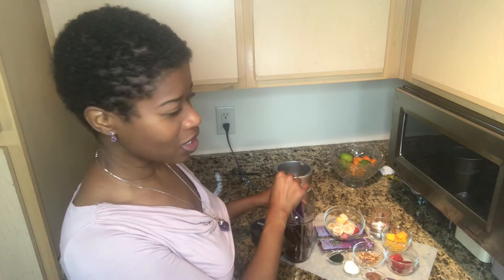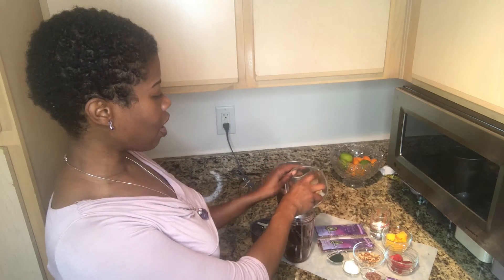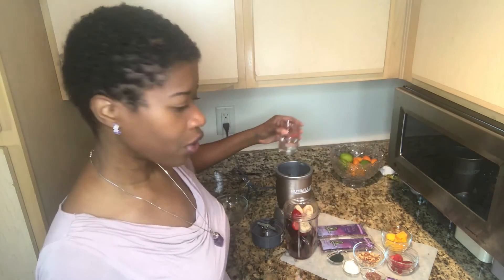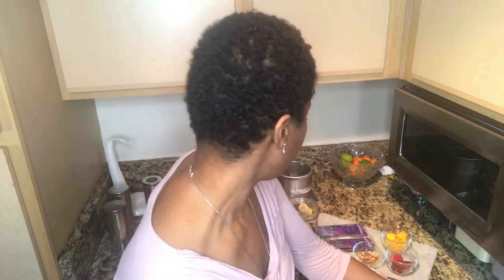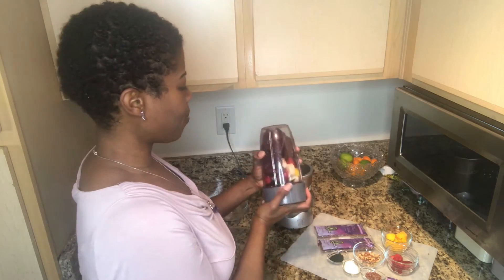Usually I only use one packet, but for the purposes of this demonstration I'm going to use two. I just put two packets in, I'm adding my frozen fruit, and I'm putting two ounces of water — about a quarter cup. You can use your favorite juice if you want, but since there's already so much fruit I'm just using water to avoid additional sugar.